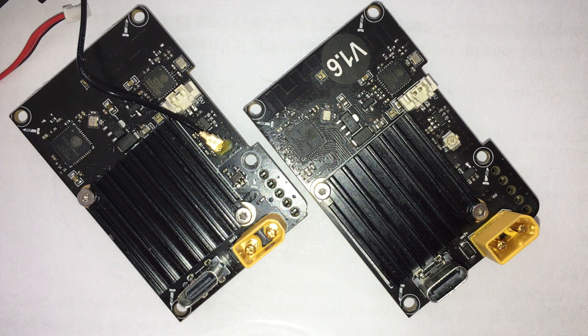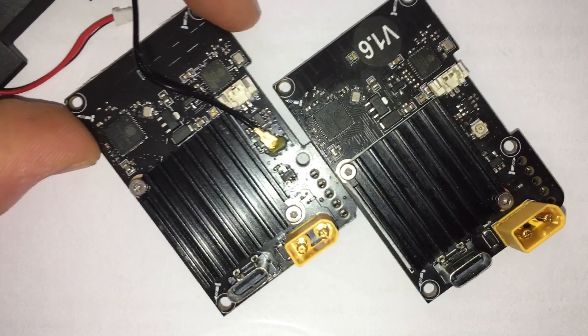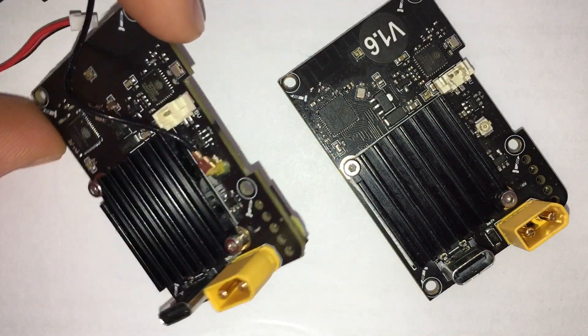I wasn't sure what the differences were, but having a closer look reveals that, well at least on the front side, there are no visible differences. All the components seem to be the same.